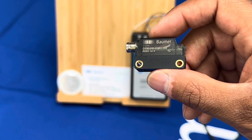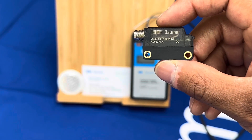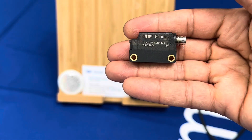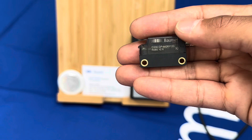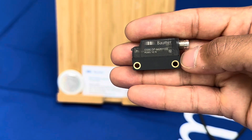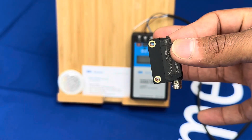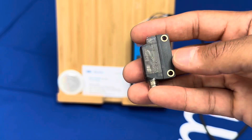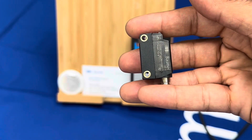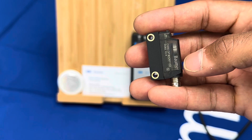In this line we do background suppression, retro reflective, and through beam only. It's no frills — no IO-Link and no extended functions. It is simply an 'is it there, is it not there' family of sensors. Even though it's a commodity basic line, there are some nice key features that separate it from the rest.